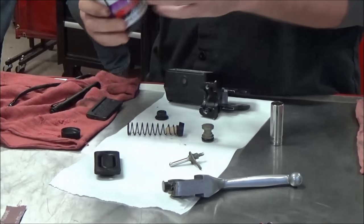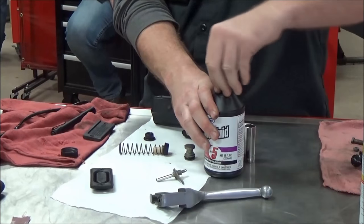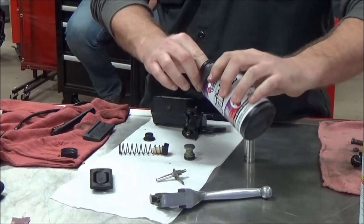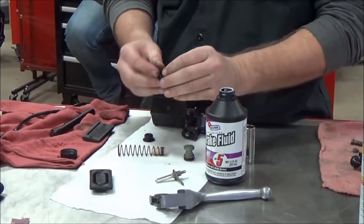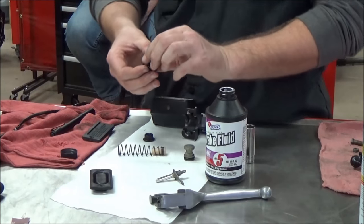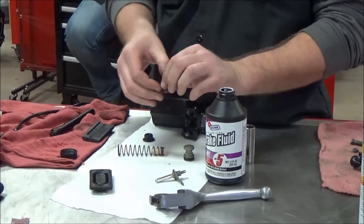Harley-Davidson used DOT-5 for a lot of years, but you've got to be careful. In class we talked about this — Harley-Davidson does use DOT-4 on certain models. Anybody remember which ones? Bikes with anti-lock brakes.